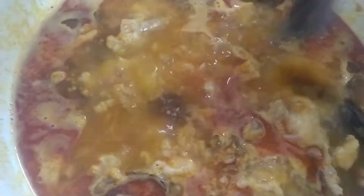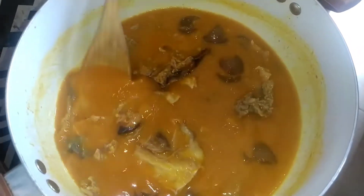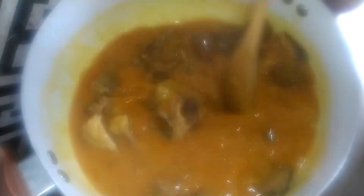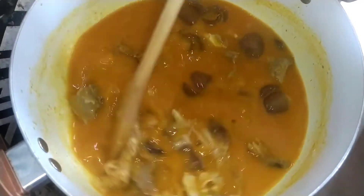Then I need to add the ogilisi. The cookout has dissolved, so I'm going to wait a little bit. If you see everything is soaked and well combined, we move to the next step.